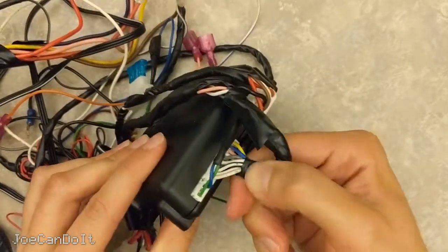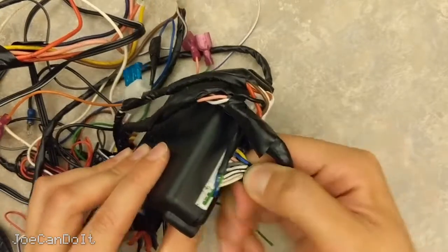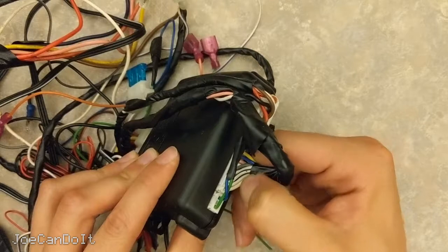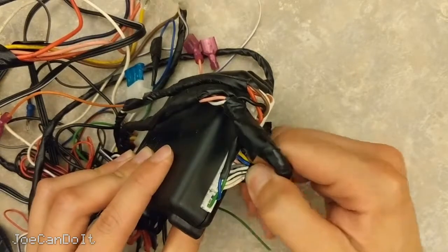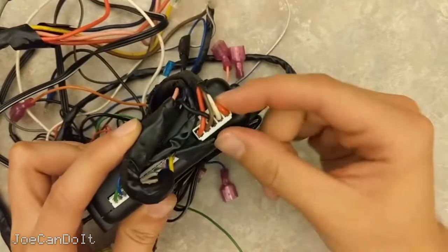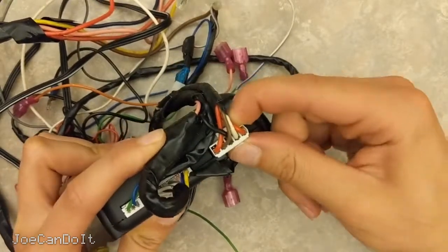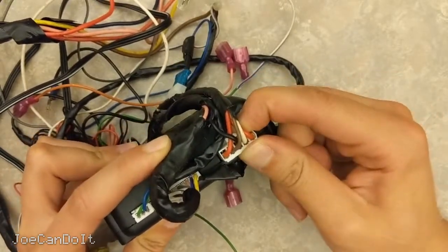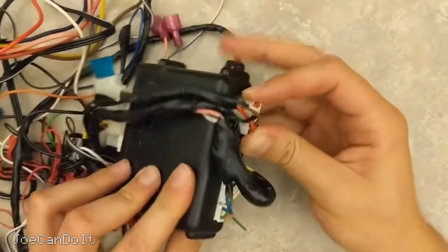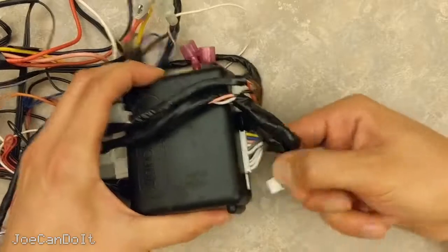Here we have a bunch of wires. Some things that are pretty common on these harnesses would be things like trunk release or ground while running, so you can have different accessories depending on your installation. And the last harness here connects to your parking lights, so when you turn on the remote start you have an idea where the car is outside. Okay, let's start unplugging these harnesses.